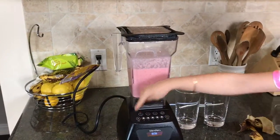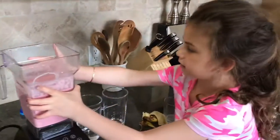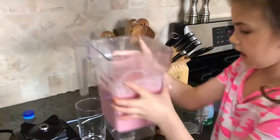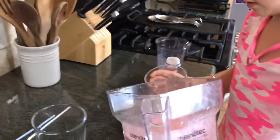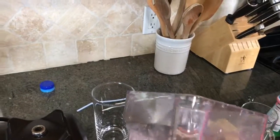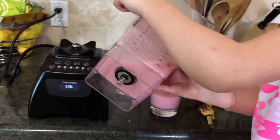Then you press the X. When you press the X that's how it turns off. So you take the cap off. You take the smoothie off. Then you take the cup. You pour the drink of the smoothie in there. Then it pours in.